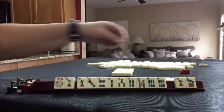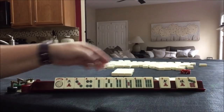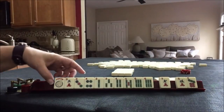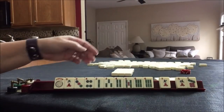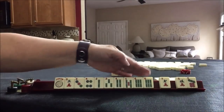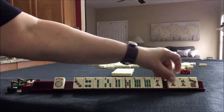A 5. We really don't need this 7, but I don't want to pass like numbers — that's almost as bad as passing a pair, in my opinion. So we have 3, 4, 5, 6 and 2, 4, 6, 8 with the joker. Let's give up the 3 here.